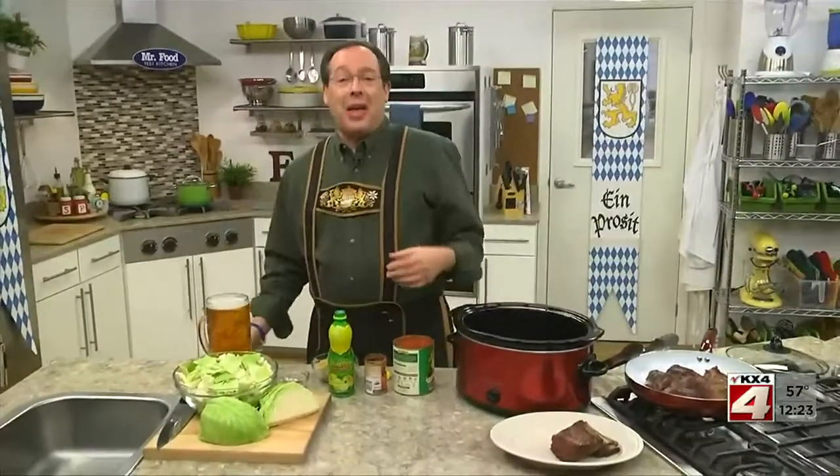When it comes to Oktoberfest, we usually think of big steins of German beer, music that'll have you singing and swaying, and of course, lots of good food. As for the music and the beer, I'm sure you've got that covered. But when it comes to the food, we've got a hearty all-in-one beefed-up dinner that'll knock your lederhosen socks off.